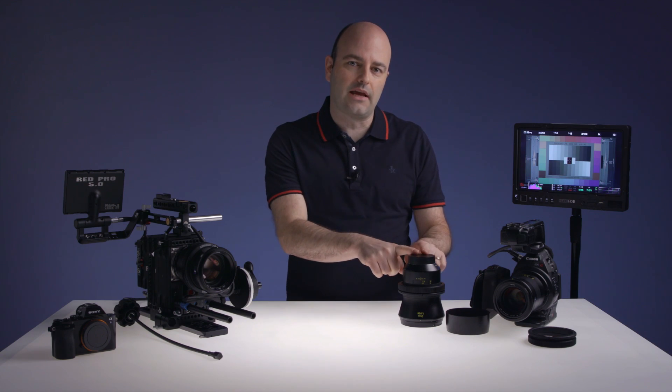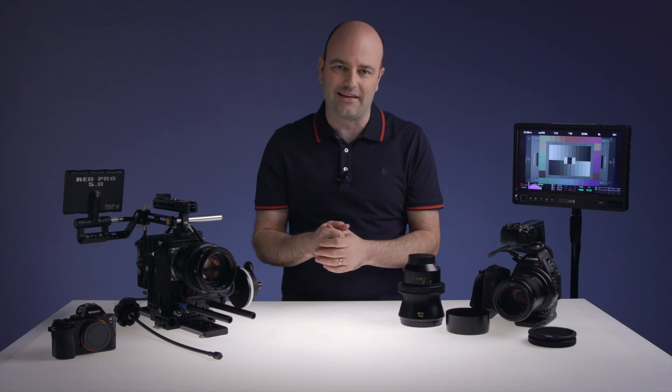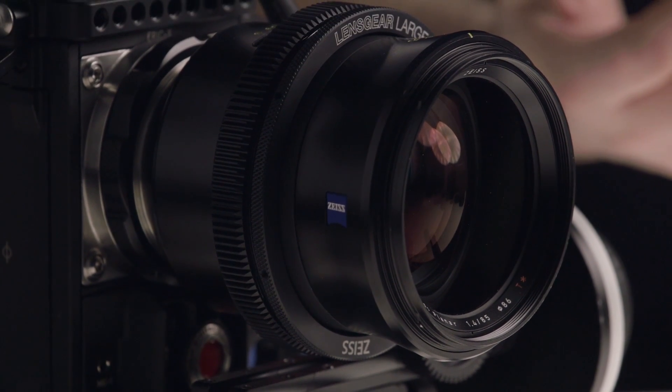We also have a 28mm wide and an 85mm tele, so that means I actually have a family of lenses that I can use as a set, and that's exactly what I've been doing. Before I talk about the individual lenses in the Otis family, I want to talk about what is probably the biggest advantage of these lenses, and that is their versatility.